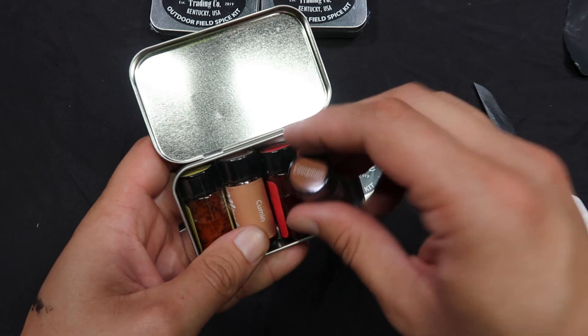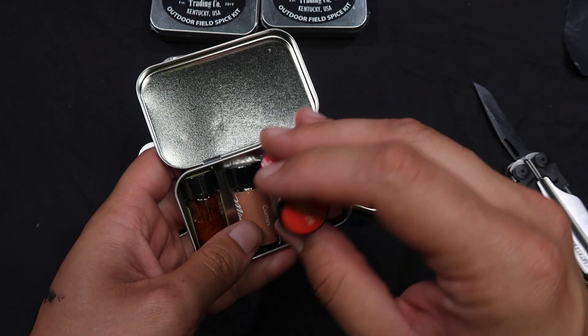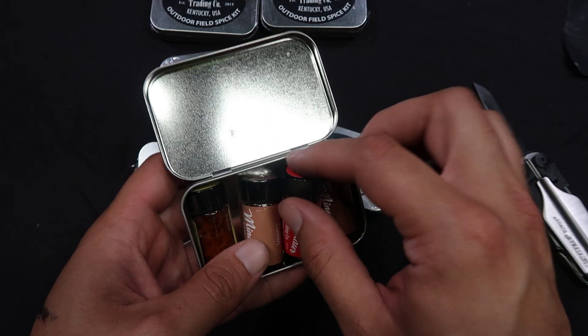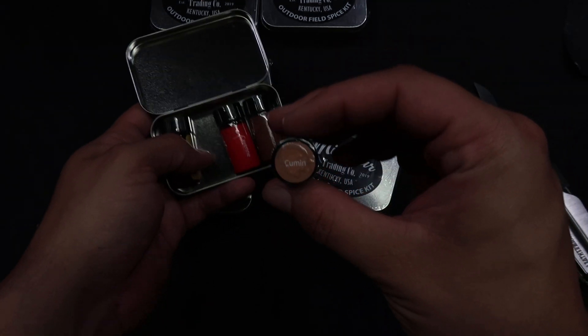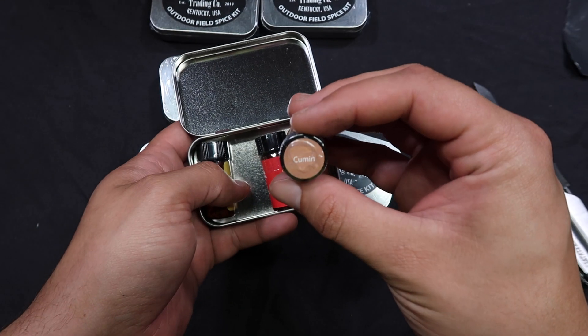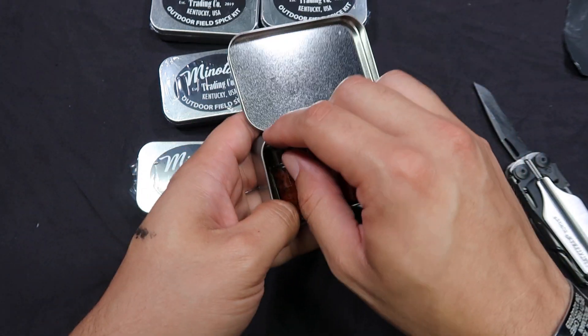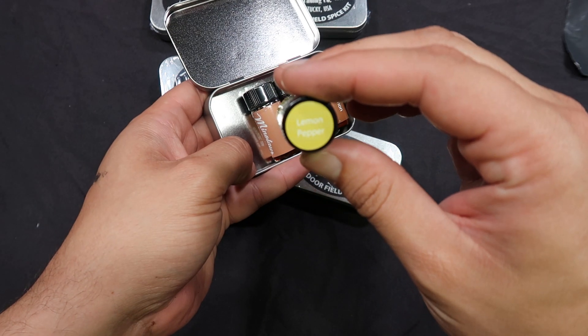This was number two. So here we got cinnamon, cumin, and cayenne pepper. As the wife calls it sometimes because she can't pronounce anything — she calls it 'cumin,' which I think is funny. And lemon pepper.